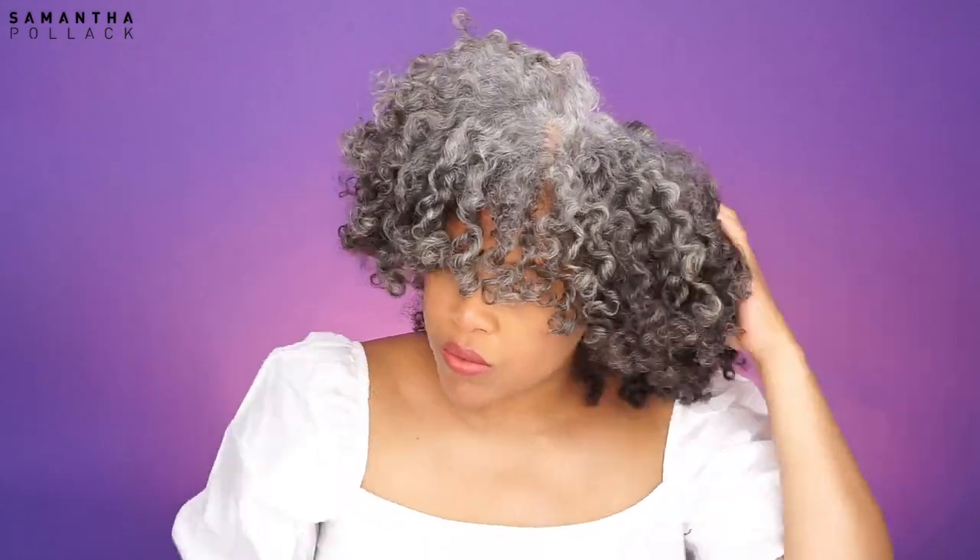The next mistake was using a hair pick. Because I love volume and big hair, I reached for the pick — but using it meant the definition was kind of gone and my hair got a lot more frizzy. So the next day I just put my hair in a high puff, and that was actually cute.